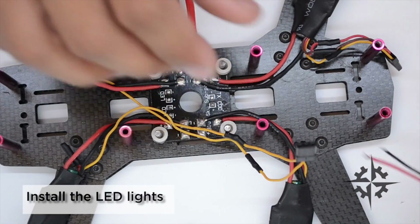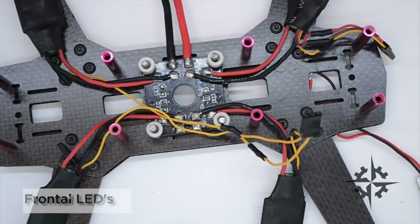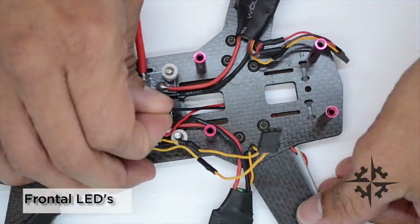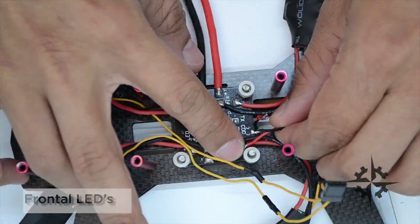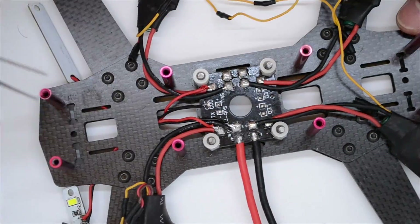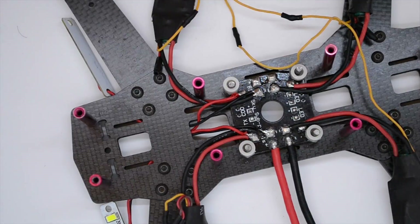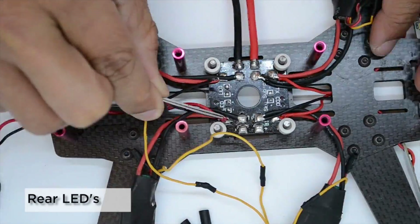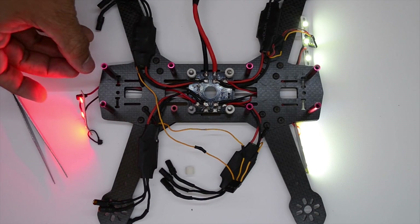Now it's time to install the LED lights. I'm gonna start with the frontal LED lights. I'm gonna pass them through the space in between the bottom plates, as well as the rear one. Now we're good to go.